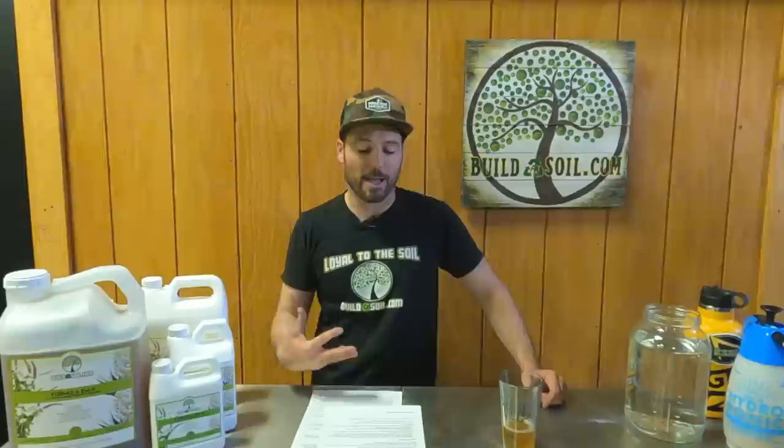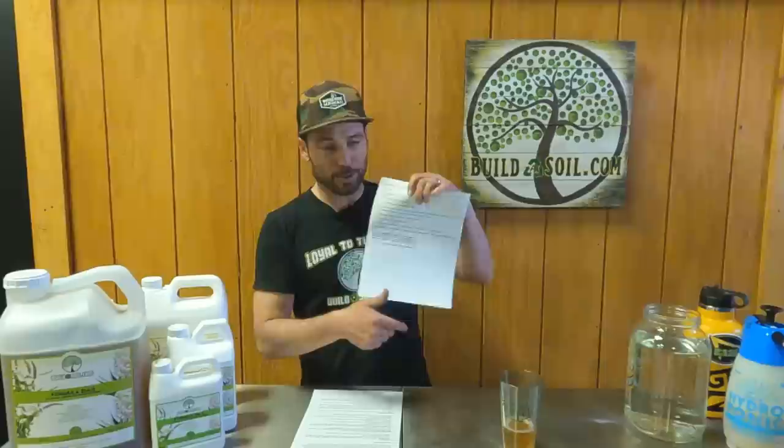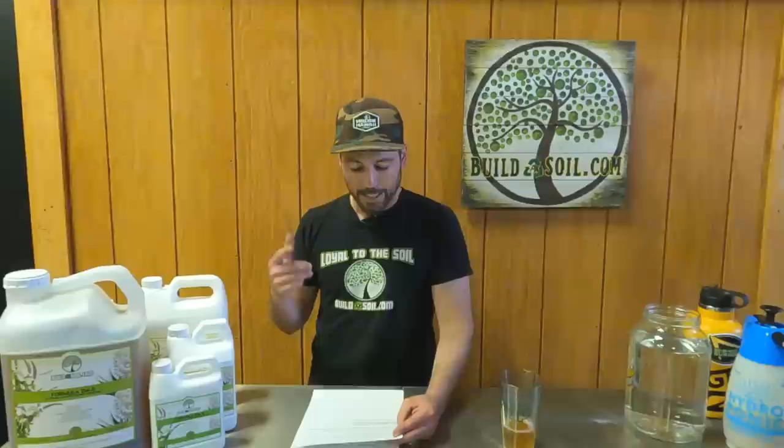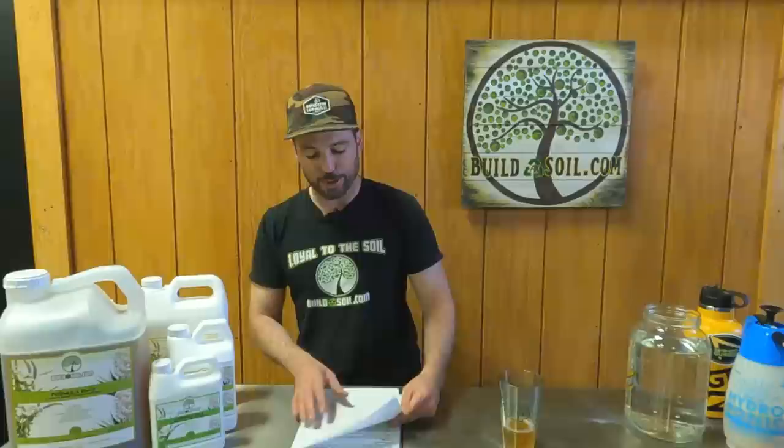Best practices would be alternating with regular activated EM instead of just the EM5, though I personally just use the EM5. The recipe on our website uses EM1, molasses, vinegar, distilled alcohol, and plant material — fill the container with warm water at 110 to 120 degrees, then seal and ferment until the pH goes below 4. There are also acreage application rates you can check out on the product page.